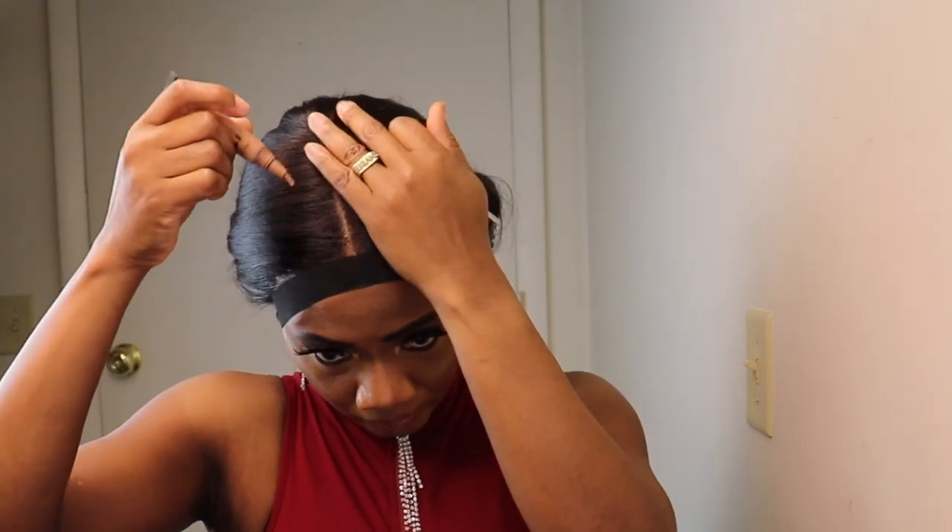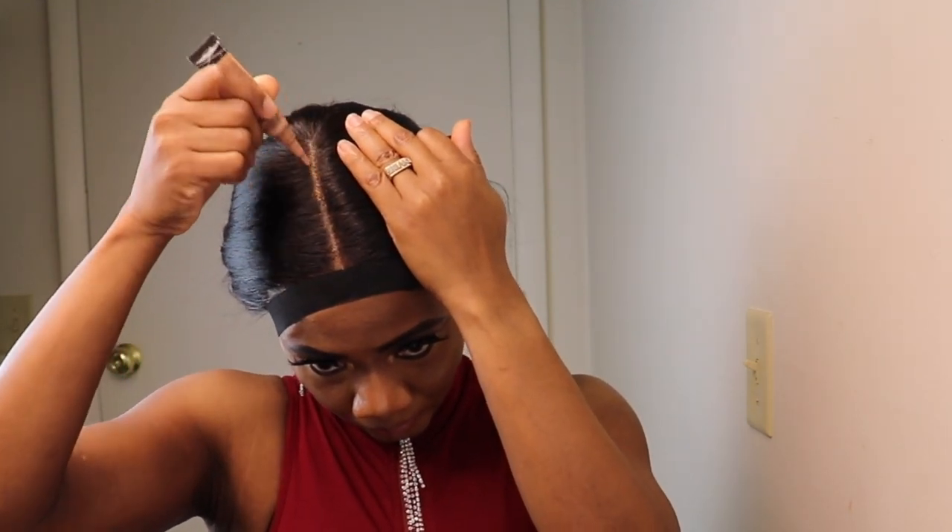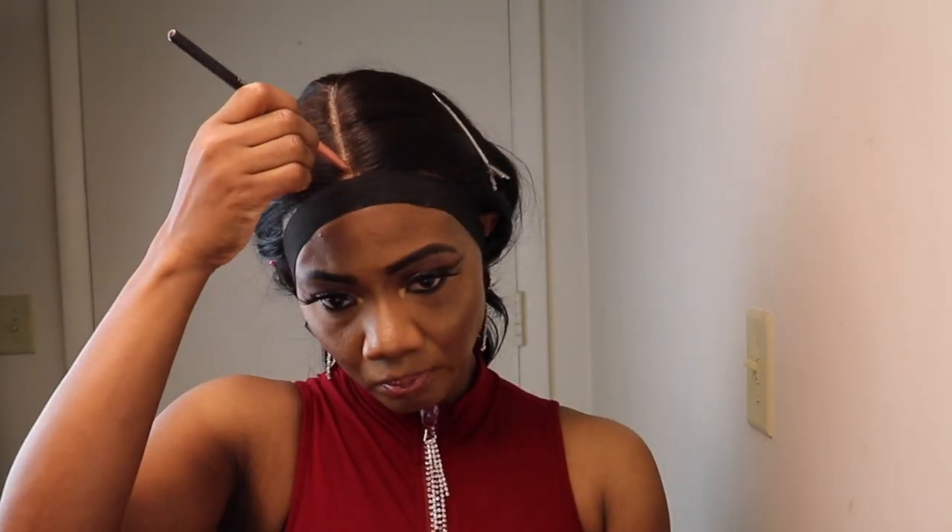I am adding concealer to the parting space, then I'll go over it with the Fit Me Maybelline Powder.